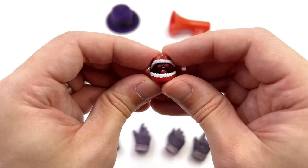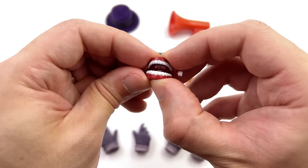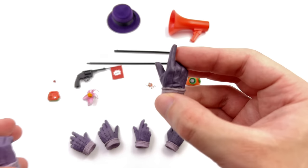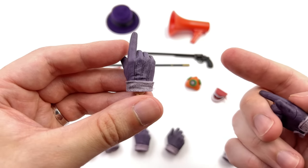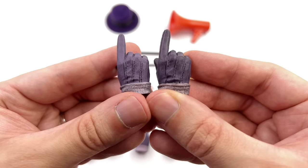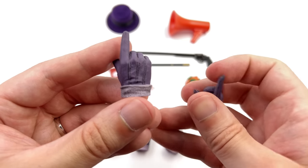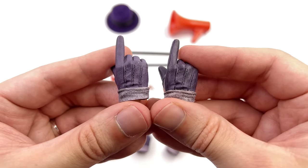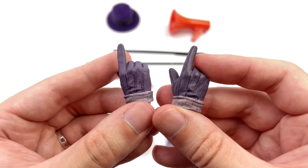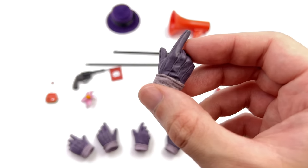You get some chattering teeth that actually chatter — there's a real working spring on the inside so you can push it down, though there's no way to lock it in place. You get a full array of gloved hands. I'm not entirely sure if these have been recast from Hot Toys — the gesture is exactly the same but the detail looks slightly different. The Hot Toys hands straight up look better; there's more texture on the surface, whereas Mars Toys is a little more flat. Neither are actually accurate — he was wearing velour purple gloves in the movie, whereas these are literally just plastic. They could have used the same flocking technique as the hat.